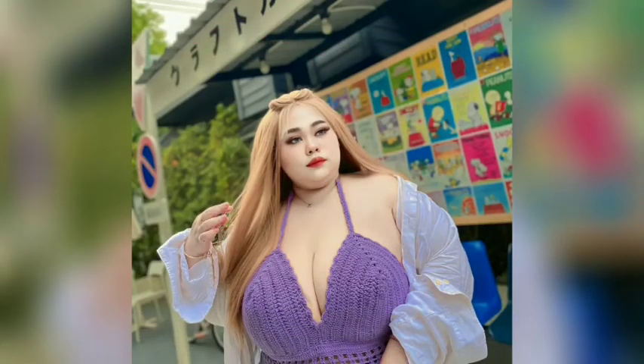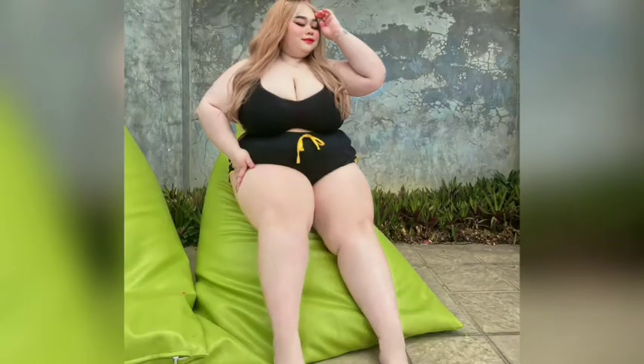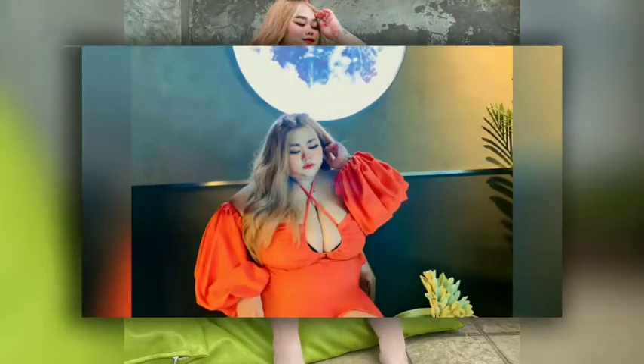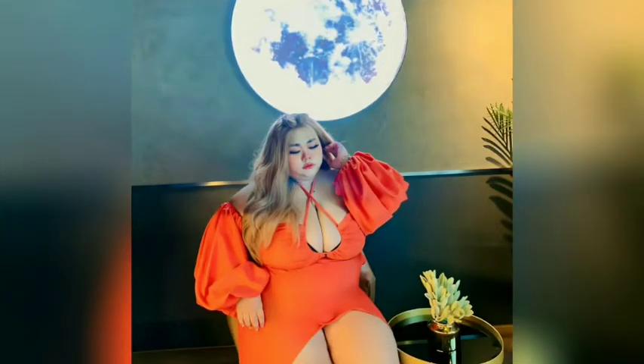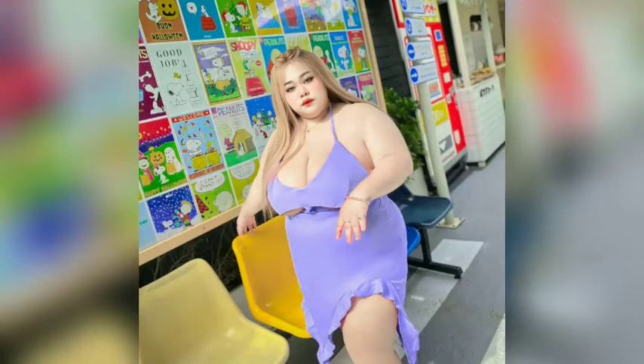Hey guys and welcome to another fashion video, but before we start please like and subscribe for more fashion ideas. So first, girls, we have here a three-purpose club dress, and as you guys know, wearing a club style dress with mid-length sleeves is a great way to rock a more understated look.